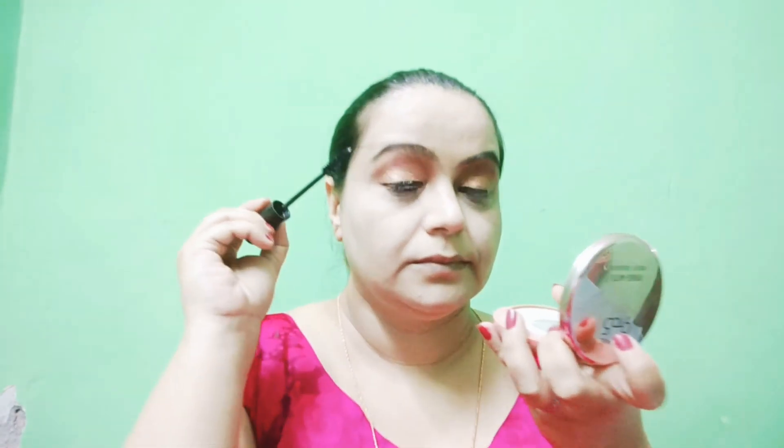I don't love kajal but I love Essence mascara and Maybelline Colossal kajal — it is very nice. I like mascara very much. Essence is good, L'Oreal is good, Colorbar is good. False lashes can also be good. My lashes are looking good.